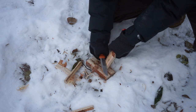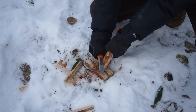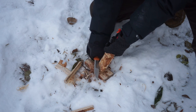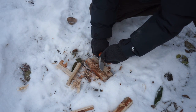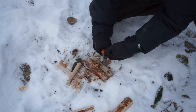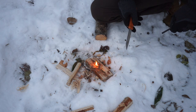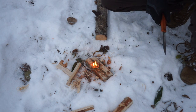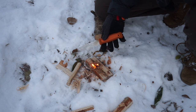Overall the Mora Kansbol, just like the Eldris and the Garberg, are pretty solid knives. The Garberg has in my opinion been beaten by knives like the Pterosaur, which we'll get to shortly, but the Kansbol holds its own pretty well. This is a stainless steel blade in 12c27. The blade is pretty well made with a good amount of thought behind the dual grind. Having a thinner blade stock towards the front allows you to slice and process game animals and natural resources with greater ease.